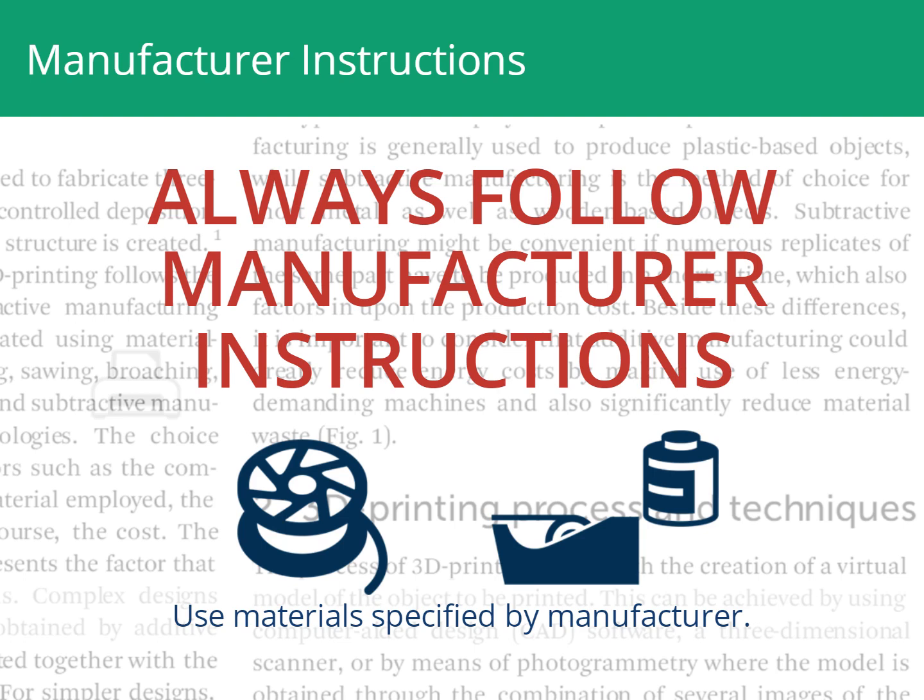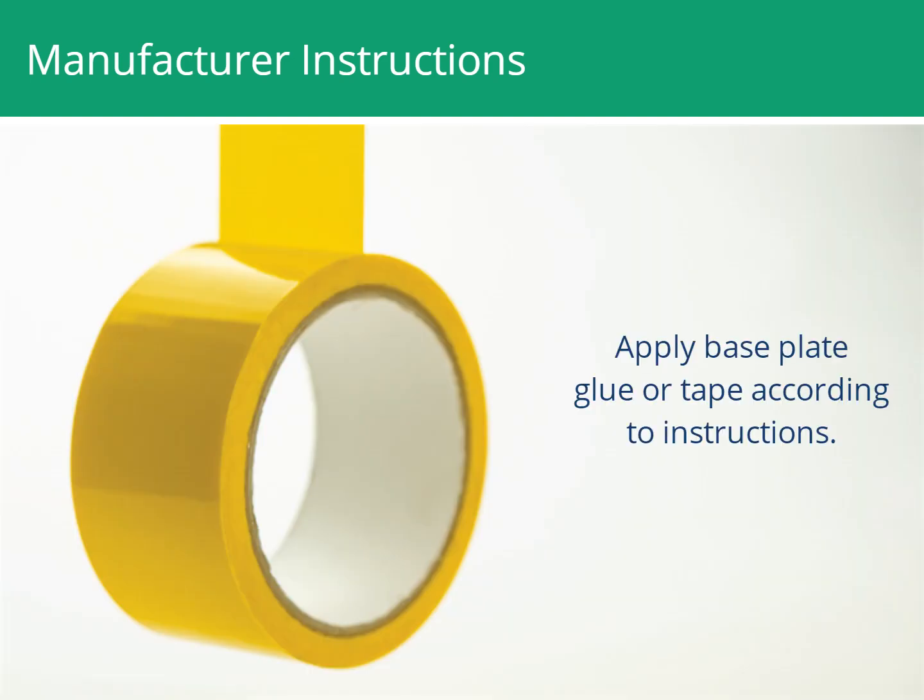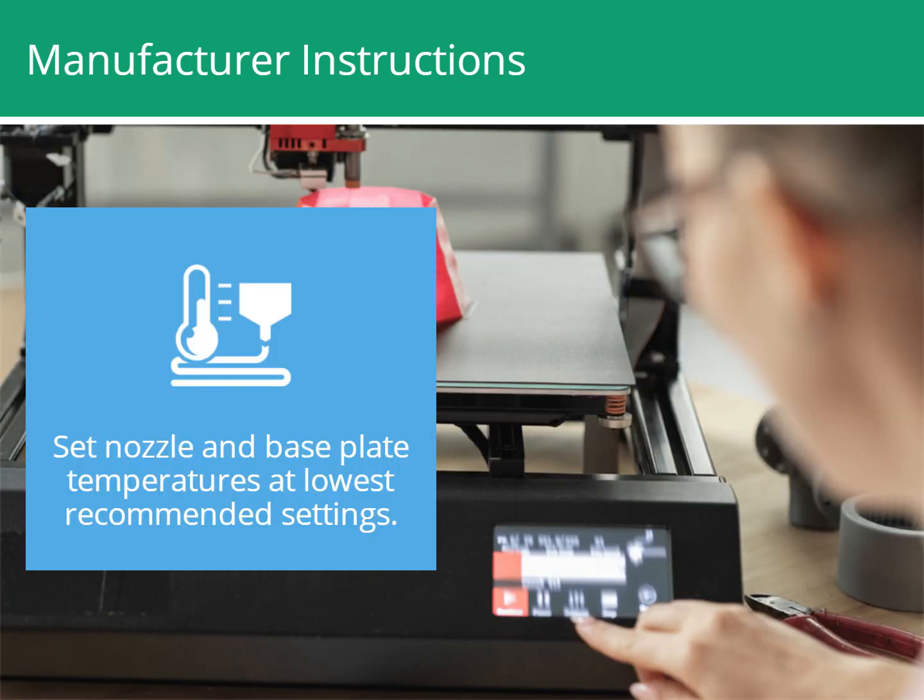Avoid low-cost, non-verified alternatives, which may produce higher or unknown emissions. Apply glue or tape to the base plate according to the manufacturer's instructions. Set nozzle and base plate temperatures at the lowest recommended settings that produce the print quality you need. Operating at a higher temperature can increase emissions.